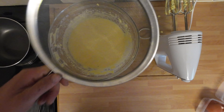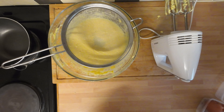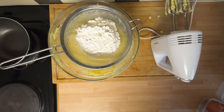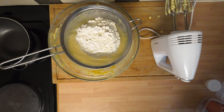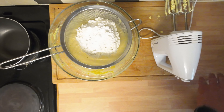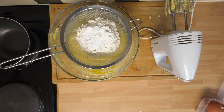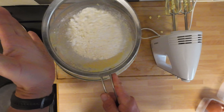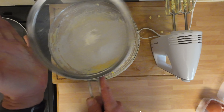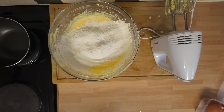Next we're going to go in with the flour. I'm going to use a sieve and go in with the 225 grams of self-raising flour, and on top of that I'm going to put a teaspoon of baking powder, just spread it out a little bit. We're going to give it a nice shake to get rid of any lumps so we'll have a lovely smooth batter. Look at that — we'll get rid of the sieve because we don't need that anymore.